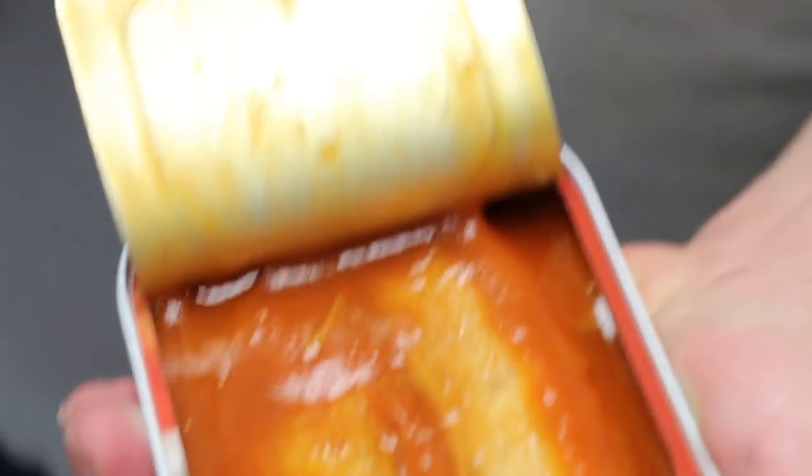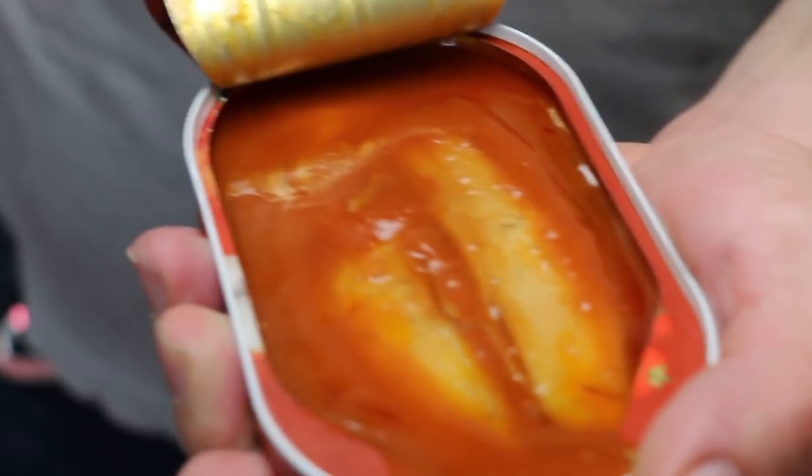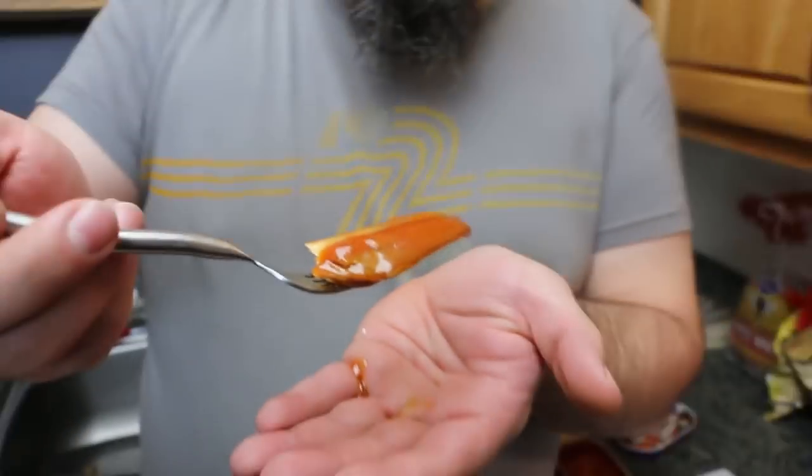Let's see what we got here — not a bad presentation. This time we're not taking the top of the can off. There's a nice big old piece of it right there — that herring fillet — that's what you want.